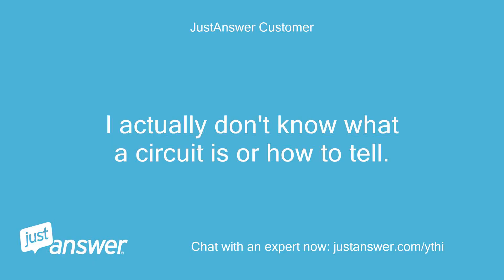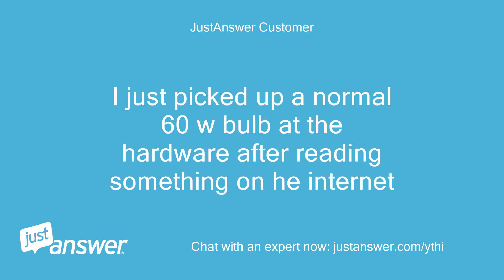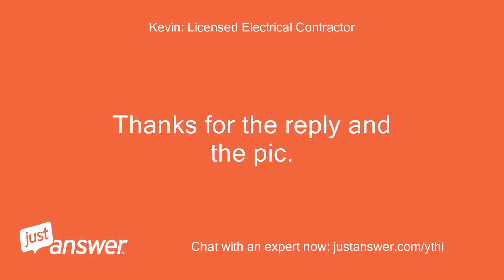I actually don't know what a circuit is or how to tell. I just picked up a normal 60W bulb from the hardware store after reading something on the internet. Thanks for the reply and the pic.